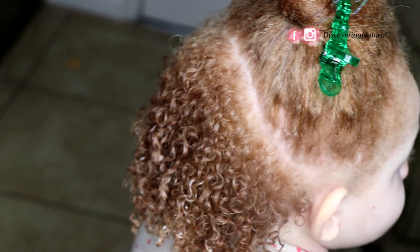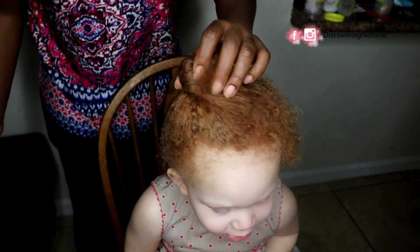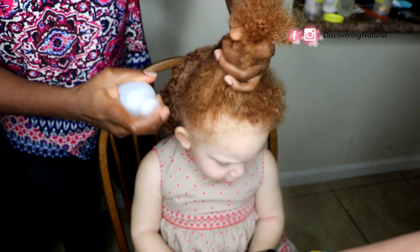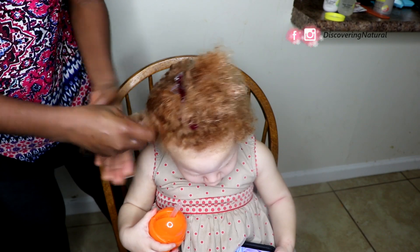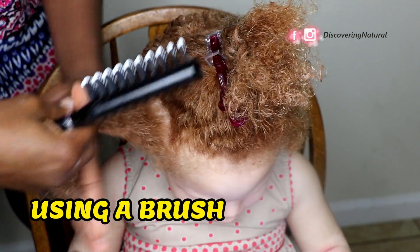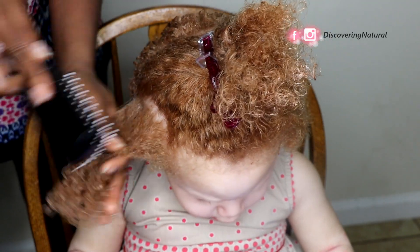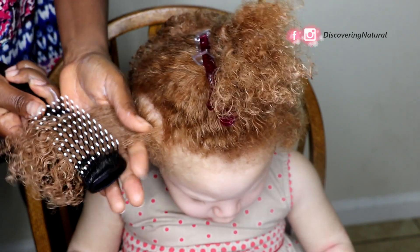For the top section I'll be trying another method, which is good for people who don't have time to shingle. After moisturizing the hair with the curling cream and the gel, you take a comb and gently work it from the ends to the root. The comb gives a quicker way of separating the hair and clumping the curls.